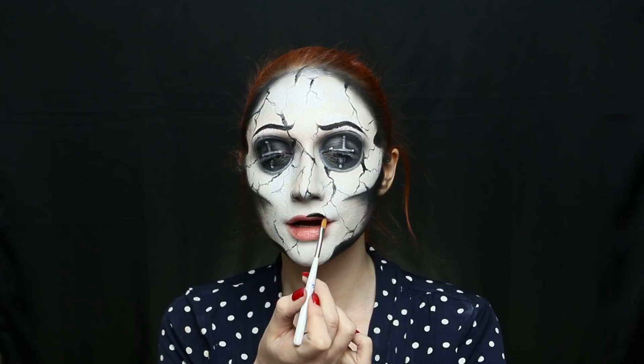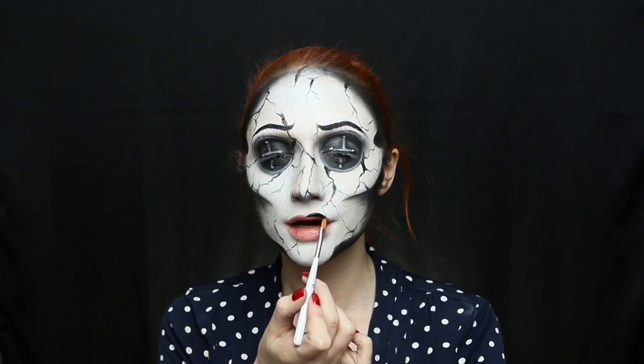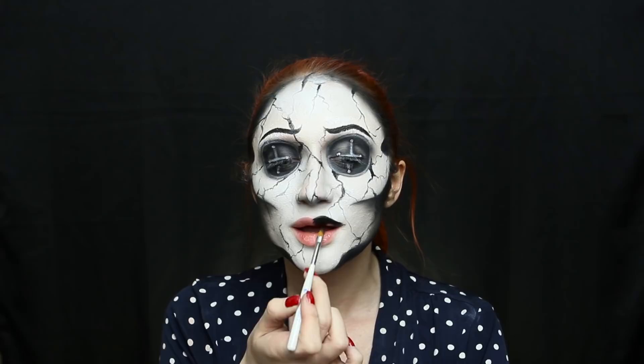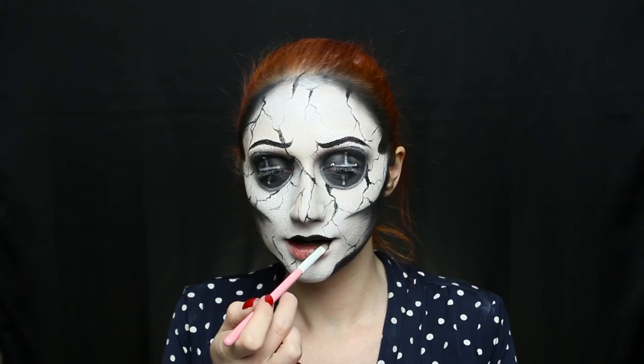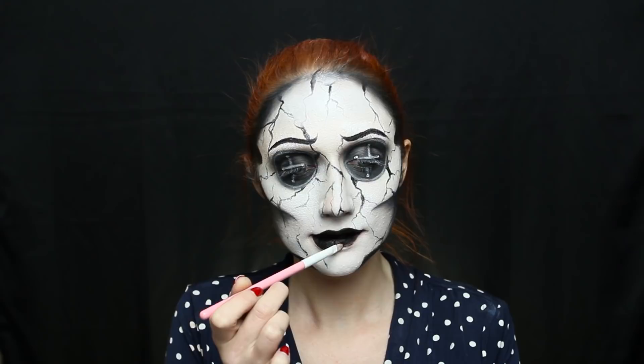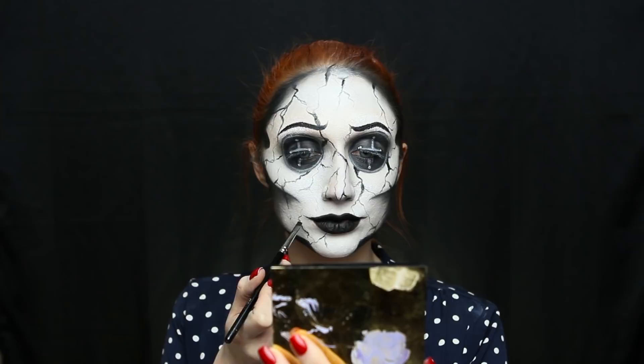Now to complete the face, I'm taking whatever black lipstick I had on hand. I misplaced a lot of the makeup originally used for this look — after Halloween my studio looks like a black hole. I highly recommend using a liquid-to-matte formula because it's going to last so much longer. Once you've applied your black lipstick as normal, take an angled brush and essentially wing out the sides of your mouth — kind of like how you would with eyeliner — to elongate it and make it look a little spooky.